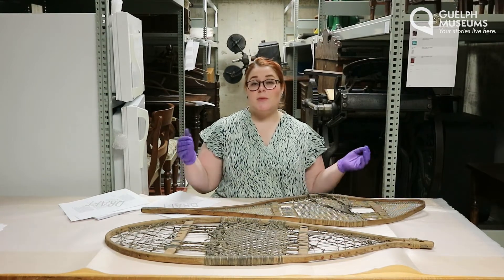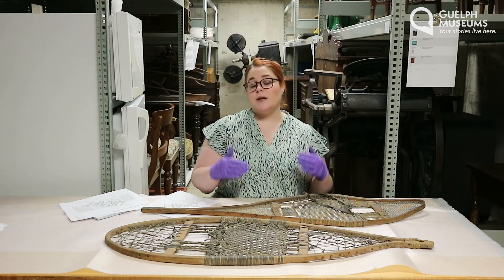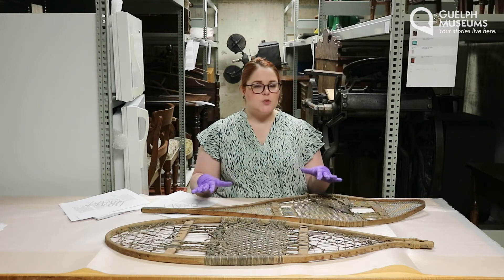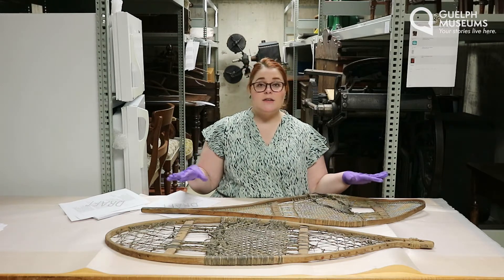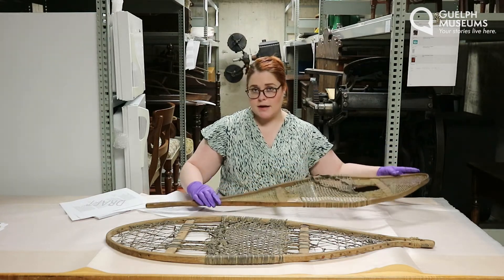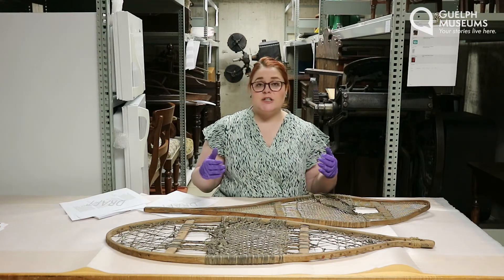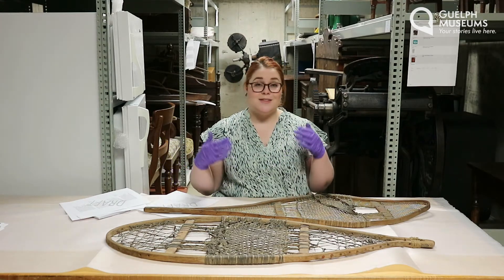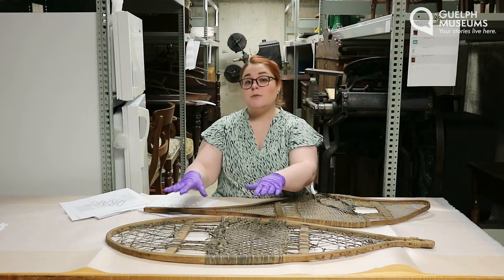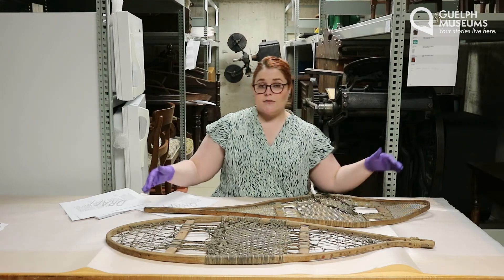Snowshoes have been used for thousands of years by people all over the world. But this style of snowshoe has its direct origins in the Indigenous peoples of what we now call North America. The First Nations, Inuit, and Métis people all perfected their own individual styles of snowshoes depending on where they lived and the kind of areas they had to move around. This style here is most similar to the Huron Wendat style, used in areas of deep snow especially for long-distance travel. Many nations perfected their own styles including the beaver tail or bear paw styles. This is closer to a bear paw style, which was used in areas of lots of woods or mountains where longer snowshoes would be hard to maneuver.